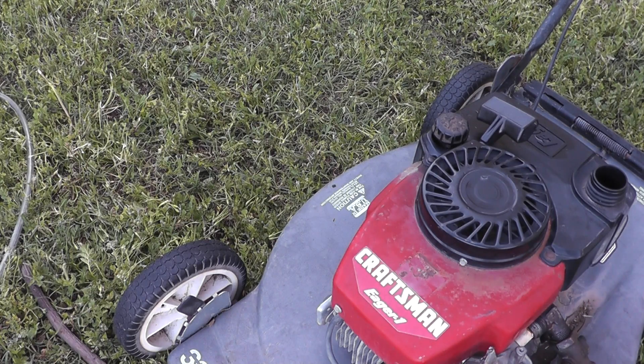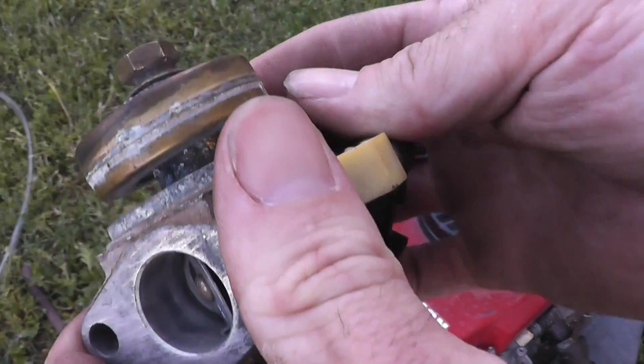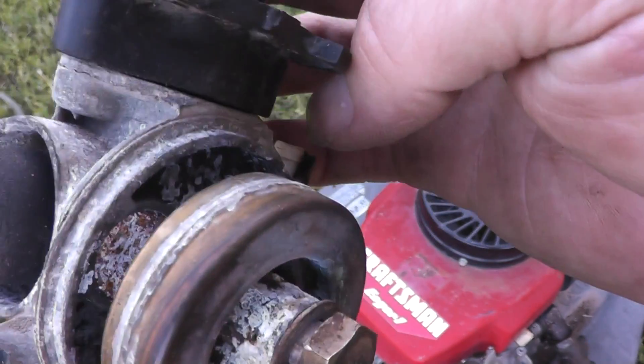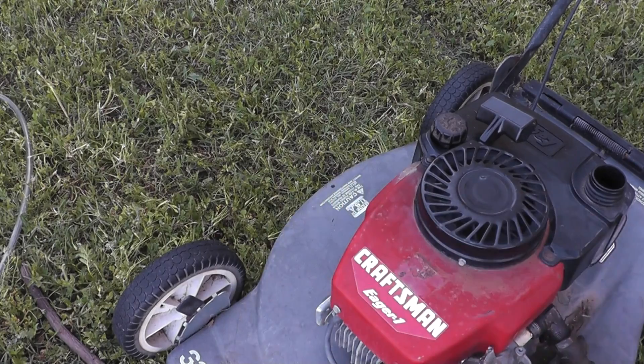I took off the carburetor and it's not in the best shape. The float is completely frozen and the aluminum housing is completely corroded. The primer bulb's all cracked. I think it's pretty much beyond any repair. So I hate to just throw the mower away, even though it doesn't have a carburetor, the bag is missing, and there's a chip in the blade. So it's been sitting on the side of my house for a little while now.